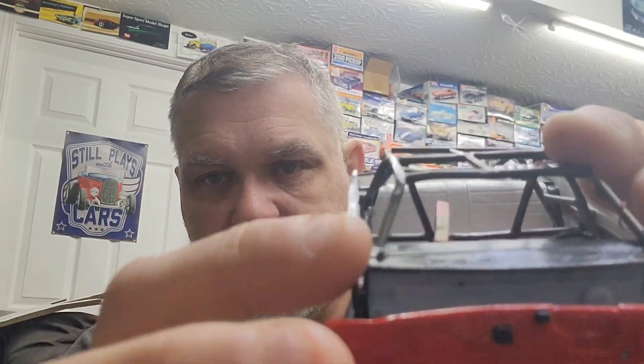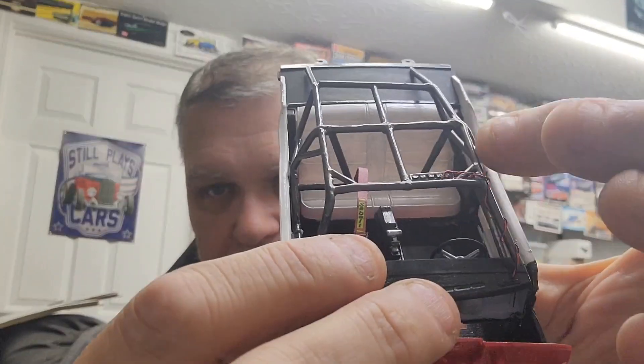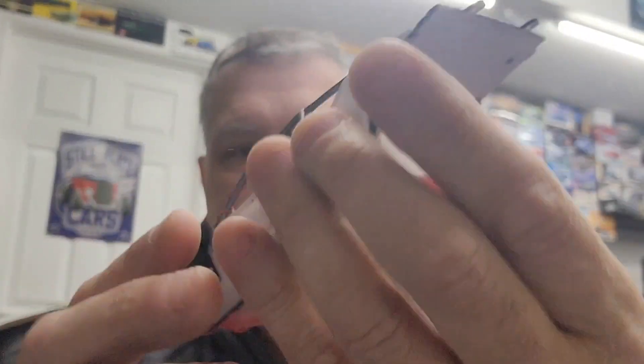Roll cage — we got that in, we've got our hole drilled for our wires coming down off this. We've not glued it in yet, but we do have one of our seatbelts attached. The one closest to the door panel still needs to be attached on this side, and I still got to make the two back for this one here. We will scratch make seatbelts for the rear seats — not that they would get used, but we'll put those in there anyways.